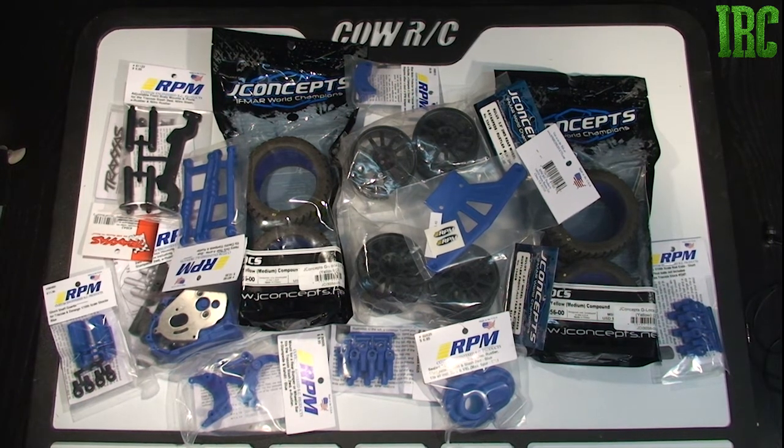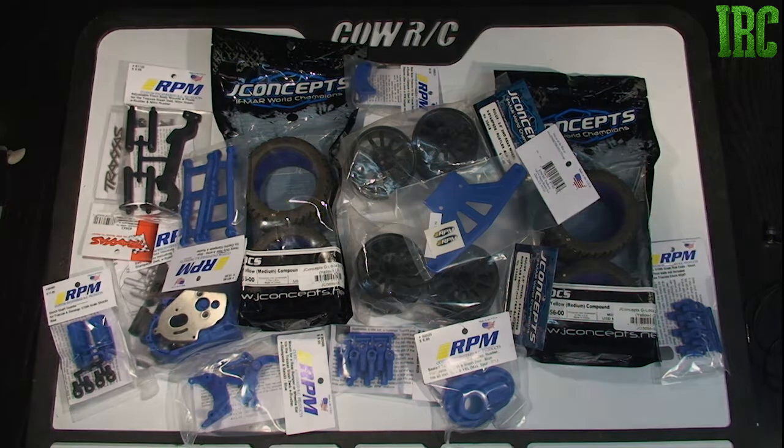That's everything. Watch out for a build video if you're interested in how I'm going to put this Rustler together. I know I've not been putting out too many videos, but I didn't have that much time. Hopefully I get a couple more videos out within the next week — you guys can see the new Rustler, my Losi 8 IGHT 3G, my Mini 8 which is not doing too good and needs a new servo and servo horn. So check out for some more upgrade videos — thanks for watching and see you guys later.